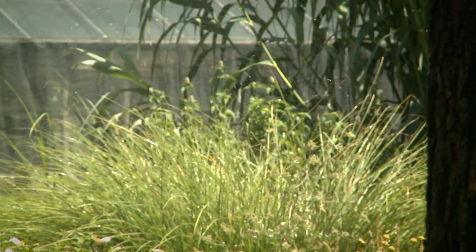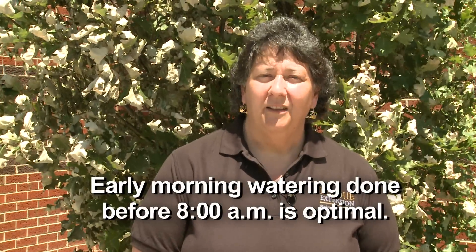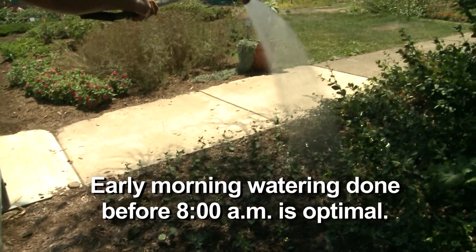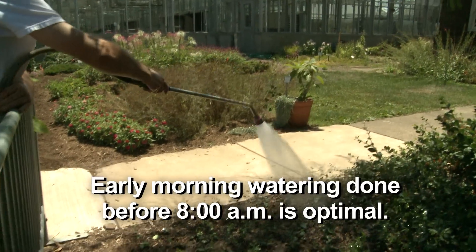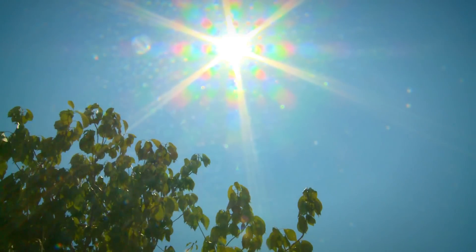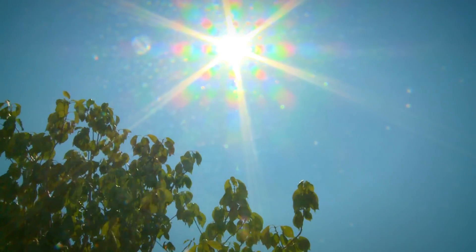The best time to water your garden is either early in the morning or late at night. But the problem with late at night is that it keeps the foliage wet for a prolonged period, which encourages the possibility for disease infection. So we're back to first thing in the morning being best. If you could finish your watering by about 8 o'clock in the morning, that would be the optimum time from an efficiency standpoint — that's when the temperatures are cooler but the plants are going to dry off quickly, and usually the wind is quite still. What you don't want to do, if at all possible, is water in midday sun when it's very hot and breezy, as you're going to lose a lot of that water to evaporation.